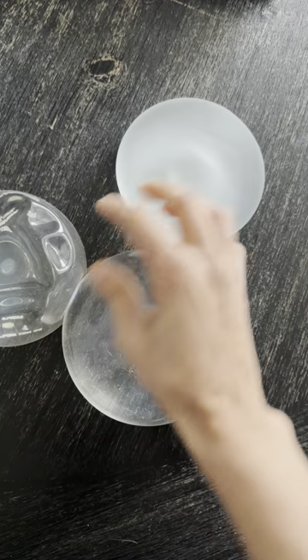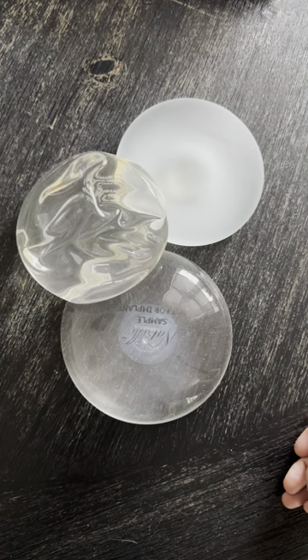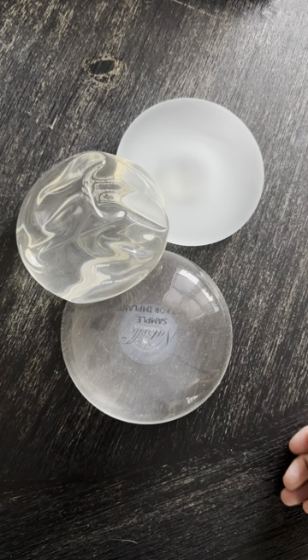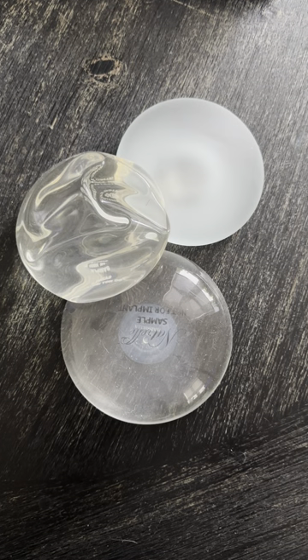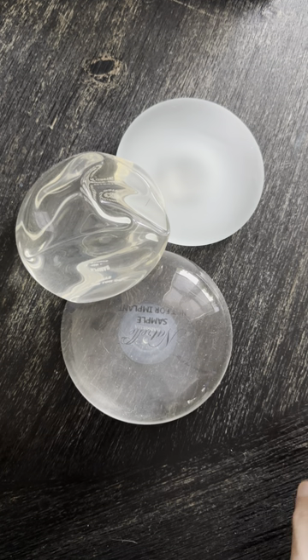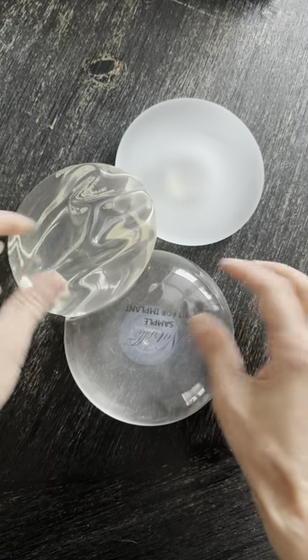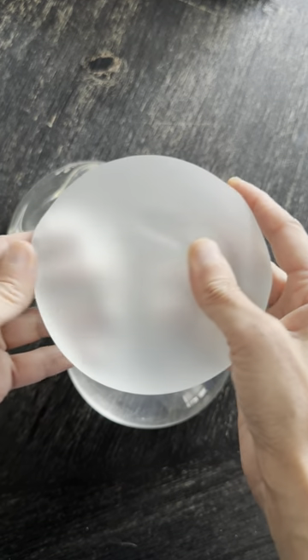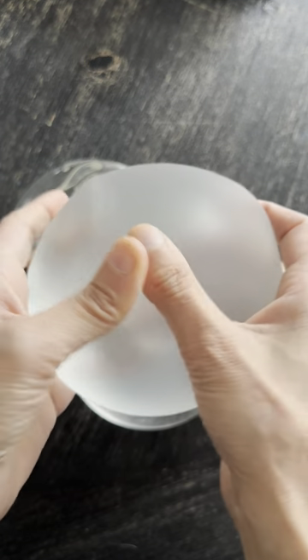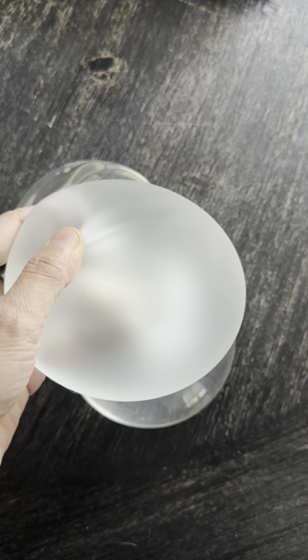I don't have a Mentor implant here — I just don't use them so I don't have any samples in my office — but it's going to be very similar to these two. The Mentor implant in personal use is a bit softer, but I don't use it because I find it also has a slightly higher rupture rate. Now, all three are silicone implants. You'll notice the Motiva implant is a bit more opaque, and that's because it has a different type of surface.